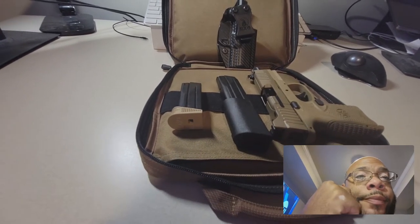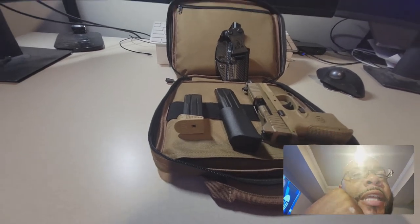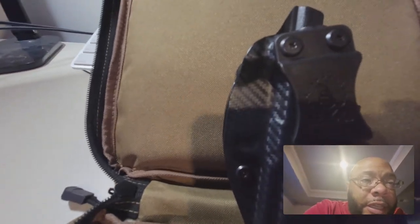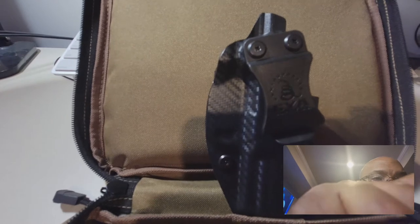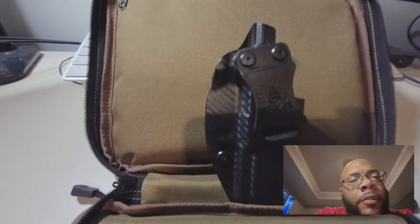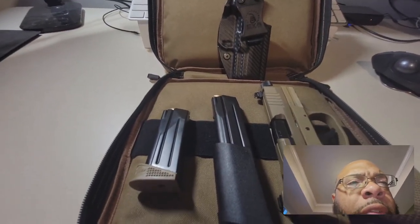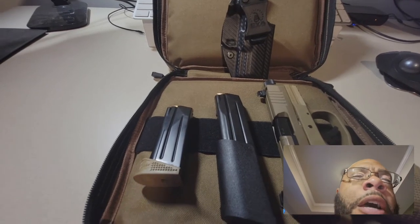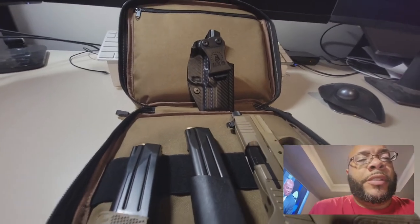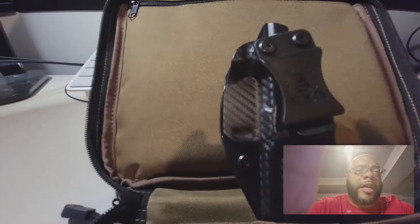In one of my videos I told you I was ordering a new holster for my gun, and that holster has just arrived. It's the CYA holster. I was researching online and I wanted to try out different holsters just to see how they are, and so I tried this holster.